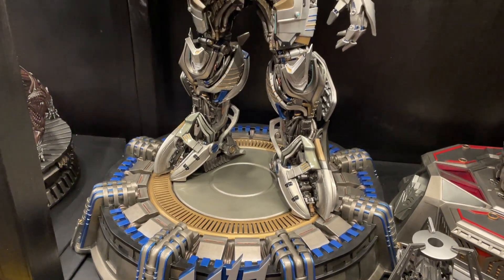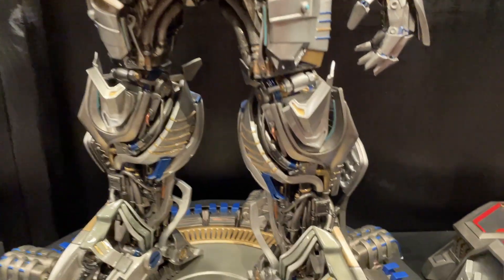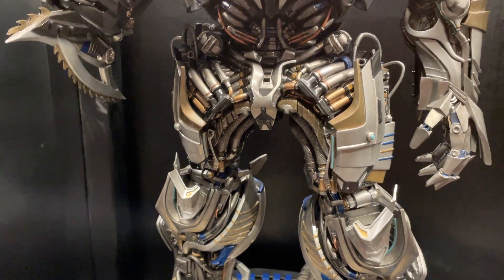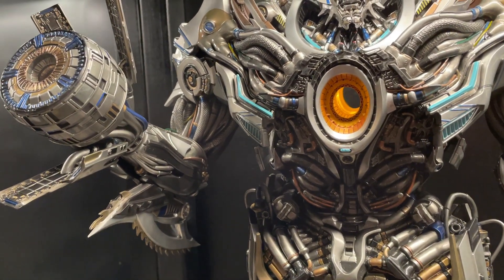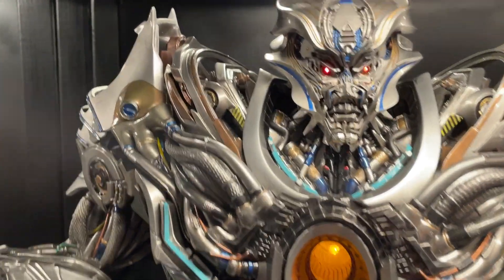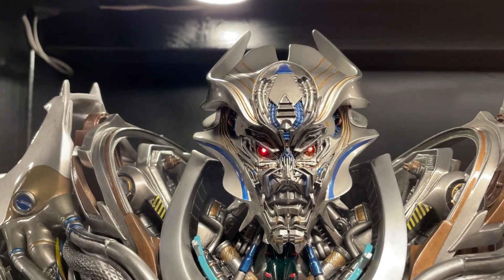When it came in and you feel each individual part, it's really heavy — the weight of it is phenomenal. The quality feel of every single piece was really nice to see. So Galvatron, exclusive Prime One Studios — it's got the light-up eyes.